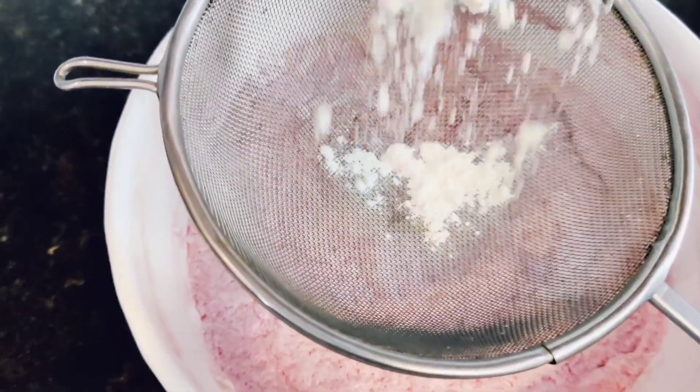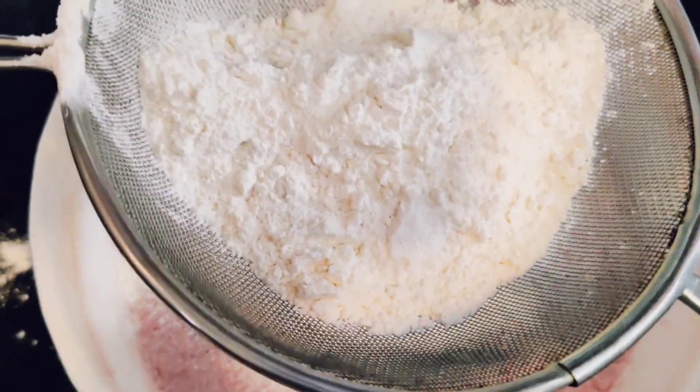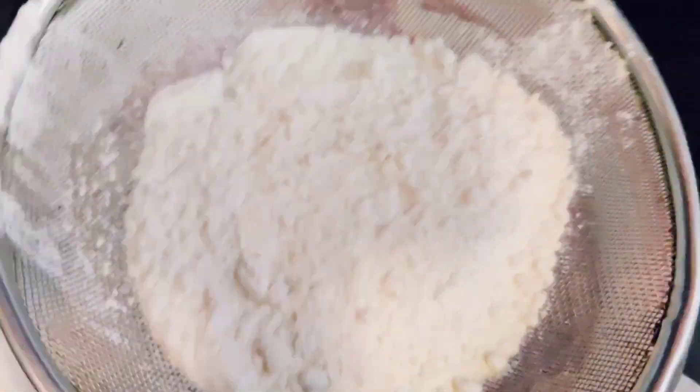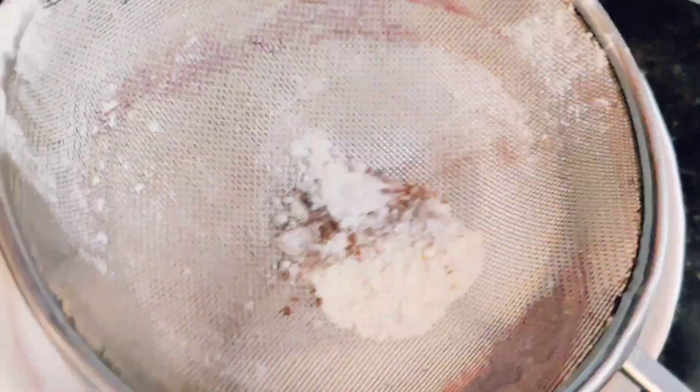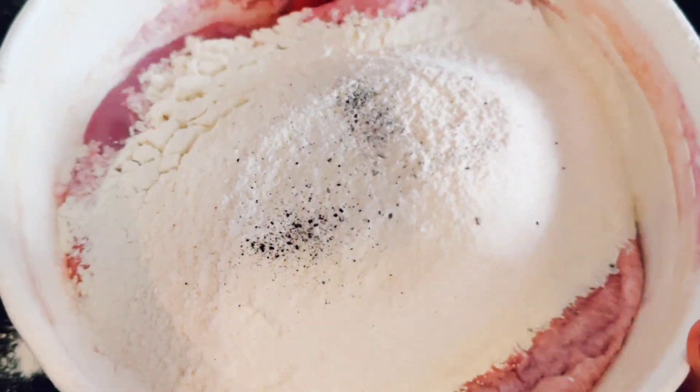Now we're going to add in the dry ingredients and sift them in — which are the all-purpose flour and the cocoa powder. Then add in the baking soda. Then add in the rest of the all-purpose flour and finally the salt as well. Then mix all your ingredients well.